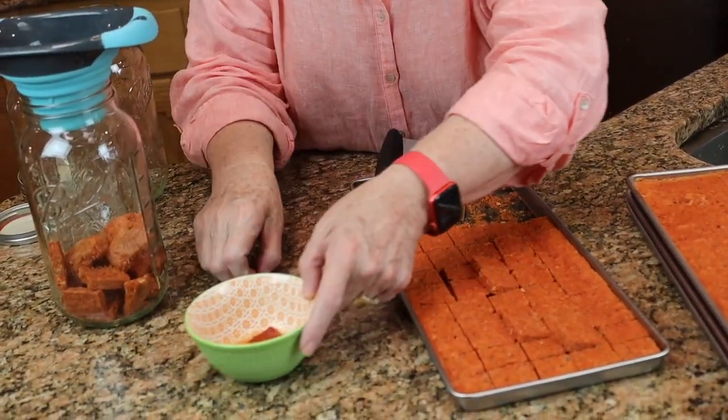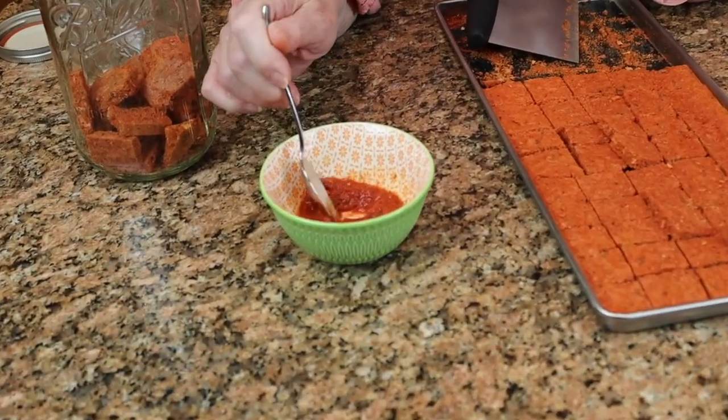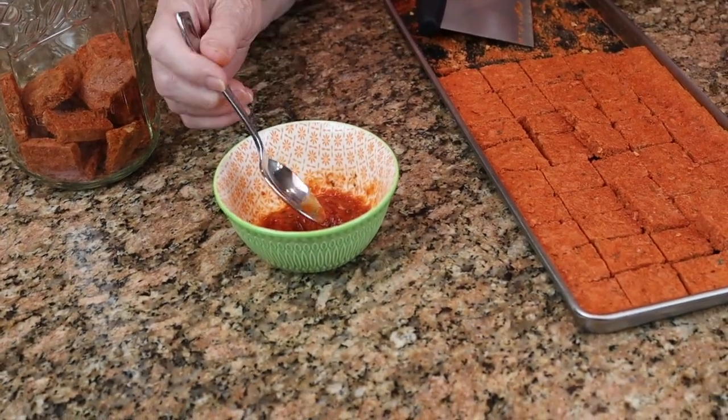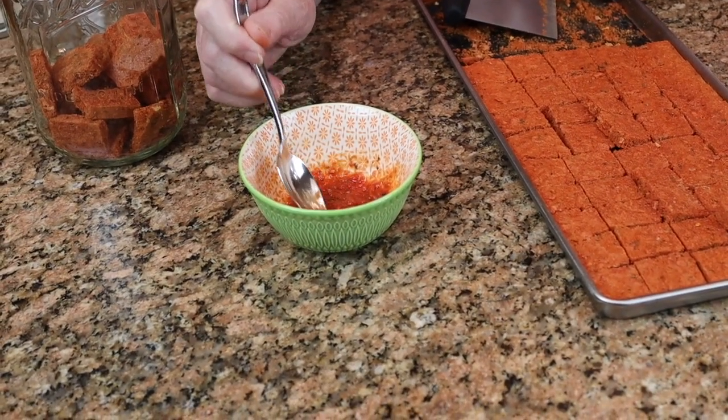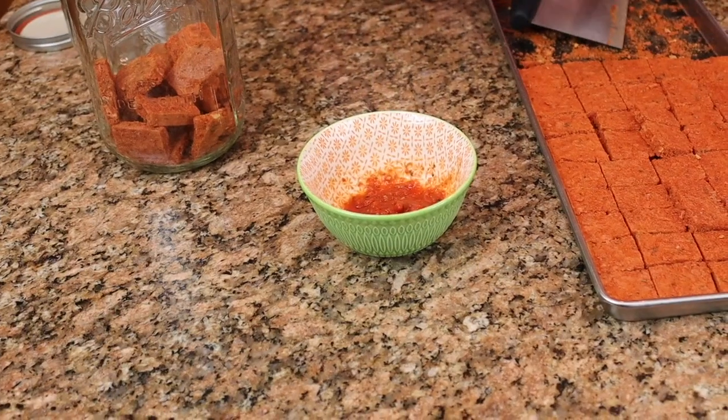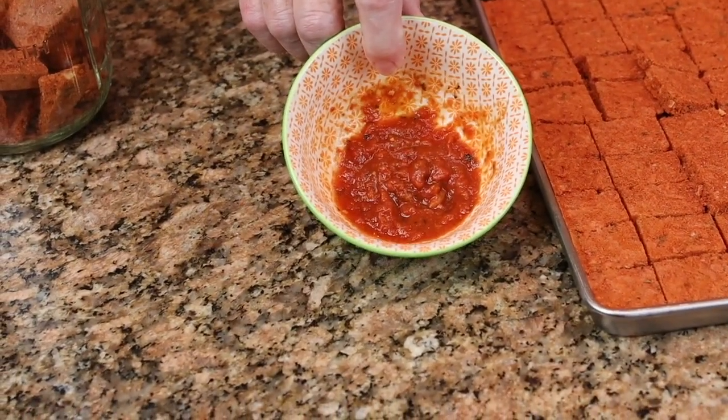Freeze-drying rehydrates really fast — oh my goodness, these are done already! That was maybe about a minute, and look at that — it just looks perfect, just like it did before it was even freeze-dried. Taking a little taste... you can't even tell it has been freeze-dried. This is wonderful — this is a fabulous success! It is always very exciting to figure out new meals we can take on the trail. We've got the sauce nailed; the next thing is to figure out what to do with the crust.